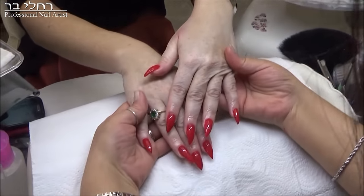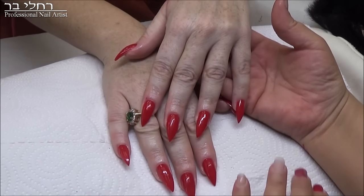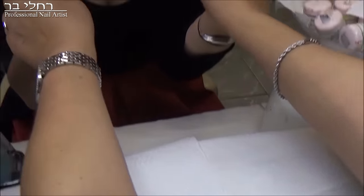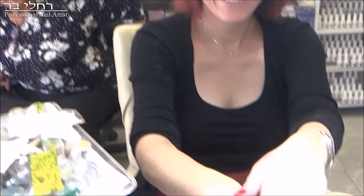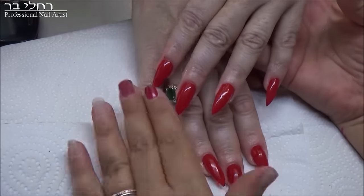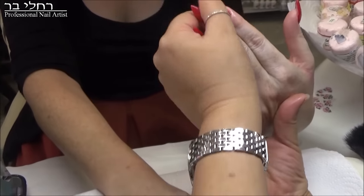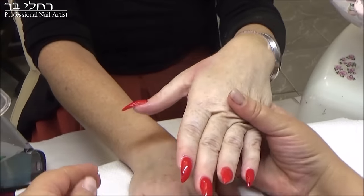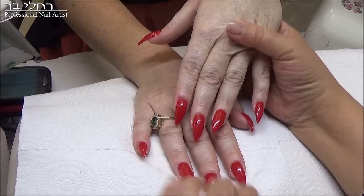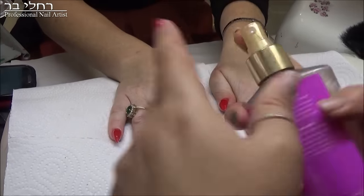תראו, תראו איזה ידיים. נורית, מותר לצלם אותך? שירו, איזה אישה. הלקוחה שלי היא מורה, והיא מלמדת ככה. ומה התלמידים אומרים? שיש לי כלי נשק בידיים! אבל תראו איזה ידיים, תסתכלו. כי היא בהירה גם כן, וזה יפה לה. לא לכל אחת הצורה הזאת מתאימה, וזה חשוב באמת שתקחו לתשומת לבכם כשמישהי באה ומבקשת.